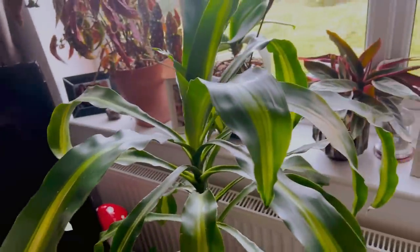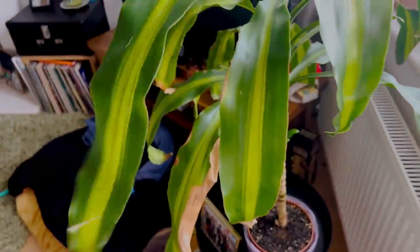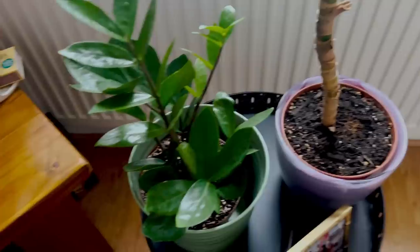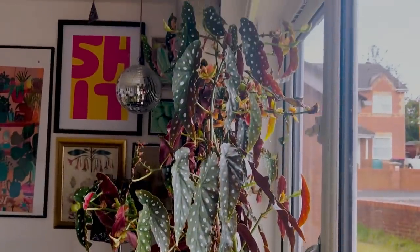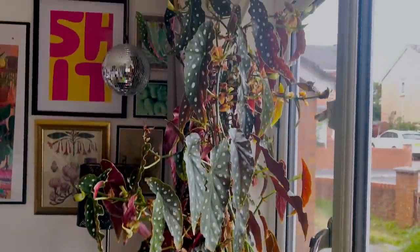I have this Dracaena — I'm not sure what type, honestly. I've had this for so many years. It has been through the war and it's still somehow alive — it just doesn't die. And then down here I have a little ZZ plant. And then over there I have my big beautiful Begonia maculata which is absolutely huge.